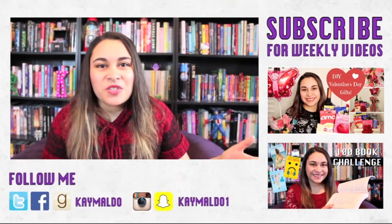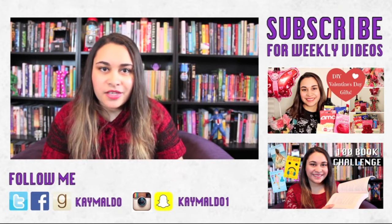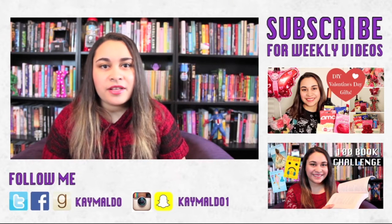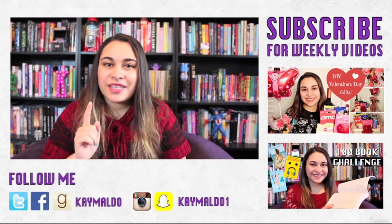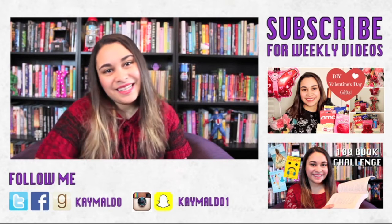Thank you guys so much for watching this video. If you liked it, please give it a thumbs up and leave a comment letting me know what you're doing this Valentine's Day. If you decide to make this project, I would love to see your take on it, so send me any photos on Twitter or Instagram. Don't forget to click that subscribe button if you like my videos, because I come out with new ones every week. See ya!